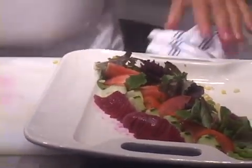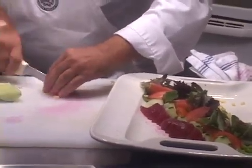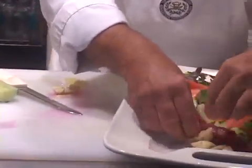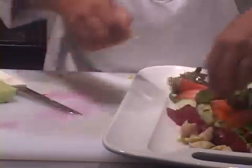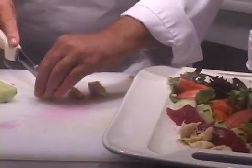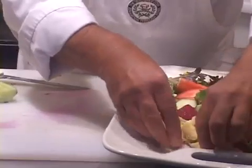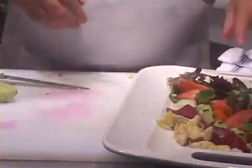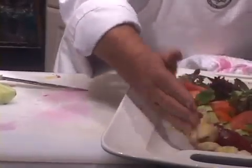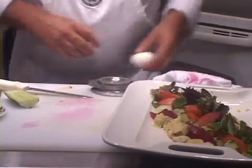Let's put a little bit of artichoke hearts. I'm going to quarter these. These are nice canned artichoke hearts, which are certainly some of the best ones you're ever going to eat. So we've got a little artichoke heart there. Let's tighten that up a little bit. Let's put a little bit of sliced hard boiled egg on there.